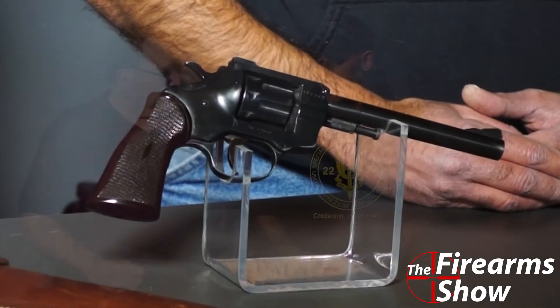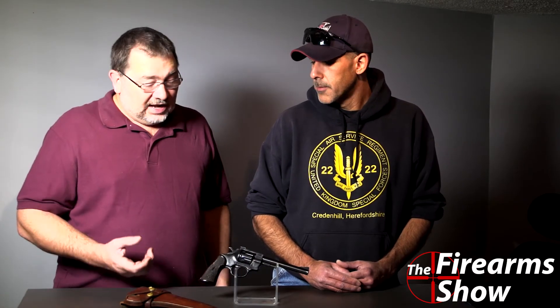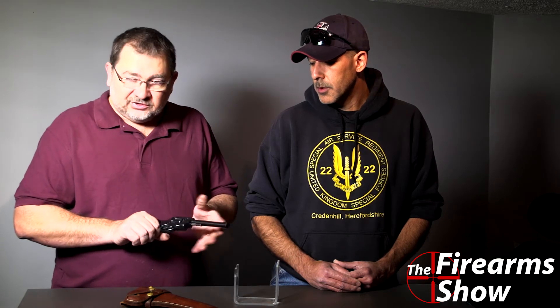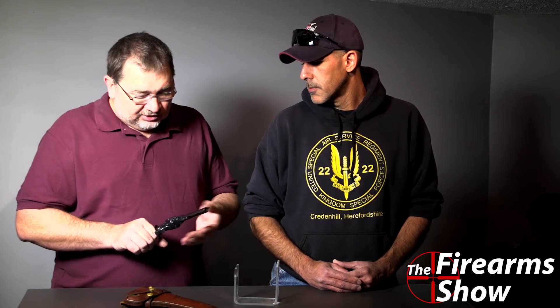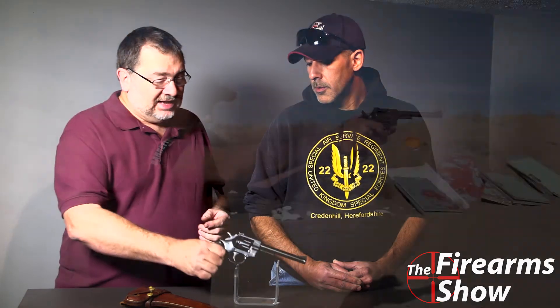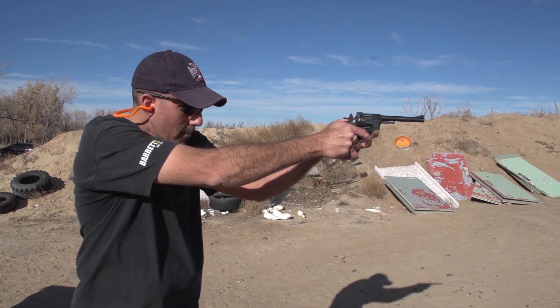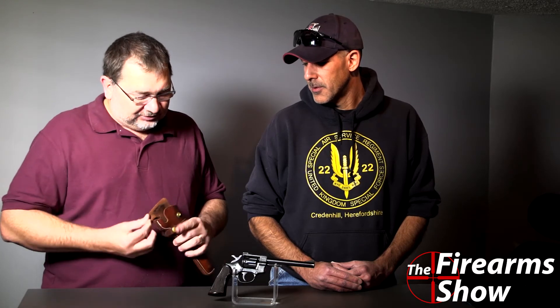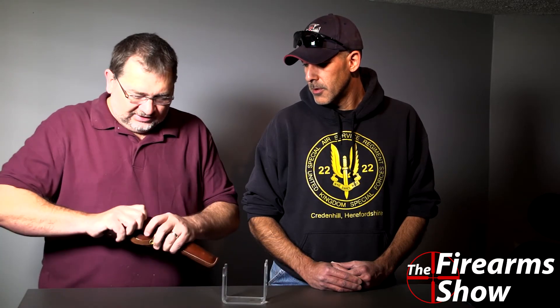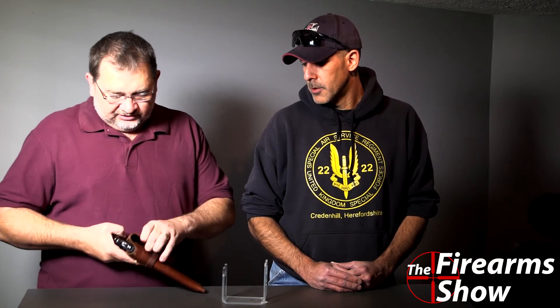If you're walking around one of the gun shows and you see one of these for a hundred dollars, don't let the price fool you — it's a true shooter. Do your standard checks, make sure it's nice and tight, make sure the gaps are all good. This one checked out really well. I could not pass it up and boy, am I glad I did, because my wife just will not notice a hundred dollars going missing. This holster — the gun has probably been sitting in it for its entire life, so it's kept this gun in really good shape. It just flips right on your belt and you've got yourself a nice little plinker.